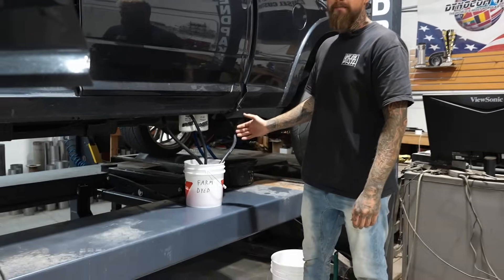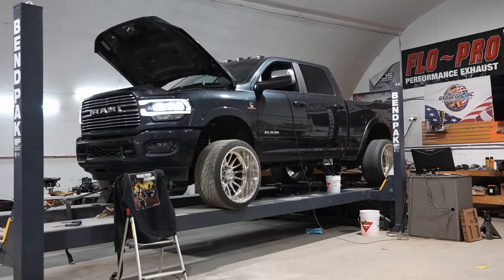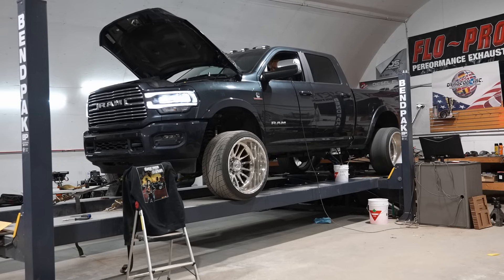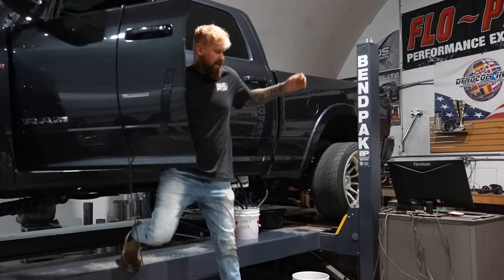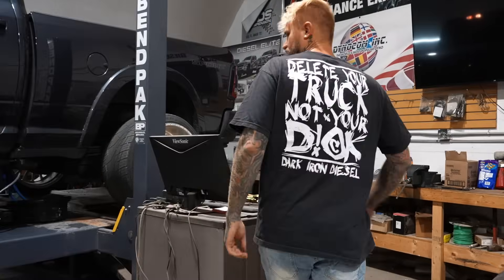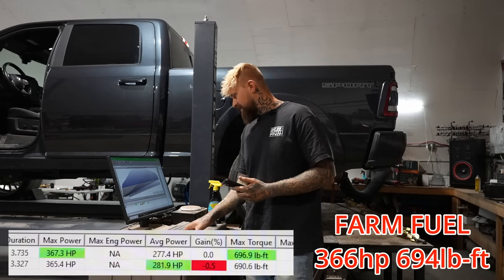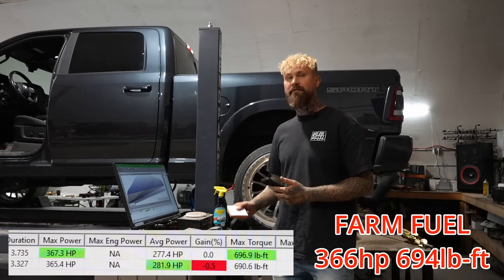First run — farm dyed fuel. We're doing two runs with each fuel because we've got a lot to go through. The averages of those runs was 366 horsepower and 694 foot-pounds of torque.